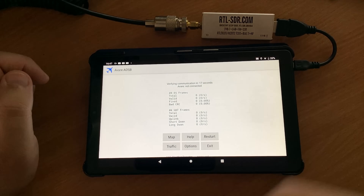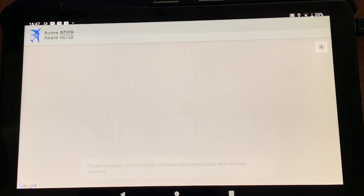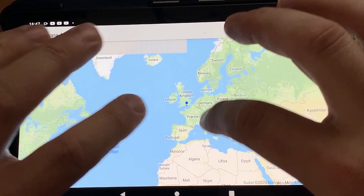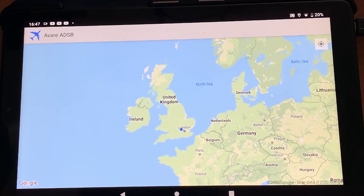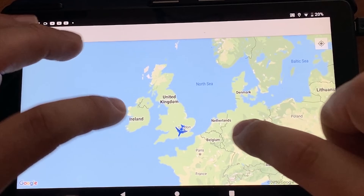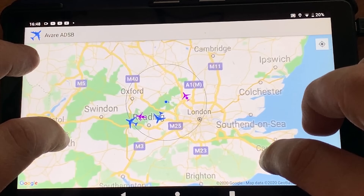The Avar ADSB software running on the Android tablet has the ability to receive aircraft transmissions and plot them on the map. I'm actually using just my dual-band collinear, which is not even tuned for receiving ADSB — ADSB receives at 1090 MHz, just above 1 GHz, and the top part of my antenna is probably tuned around 440 MHz. But as you can see, it's clearly working, receiving aircraft and plotting them on the map, and this is without any extra filters or LNAs. I would imagine with a dedicated ADSB antenna connected I'd receive a whole lot more.